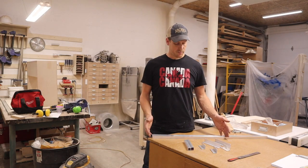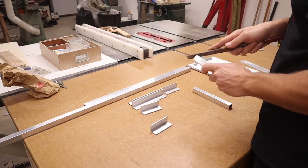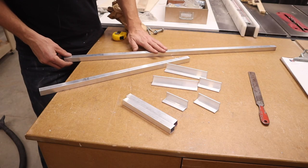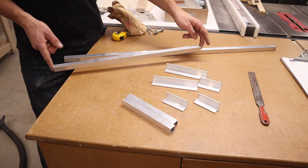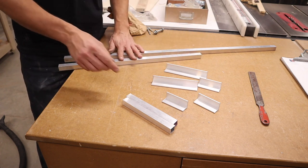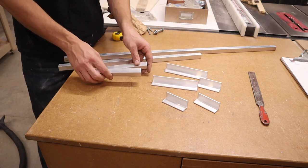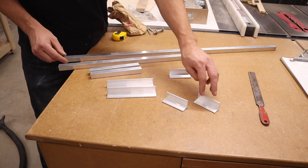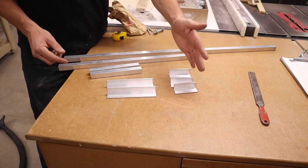After I cut all these pieces, I took a file and filed off any sharp burrs left from the cutting. What I have here is a three-foot length of square tubing, 21 and three-quarters of an inch square tubing, two seven-inch long pieces of square tubing, two pieces of six-inch angle, and three pieces of three-inch angle.